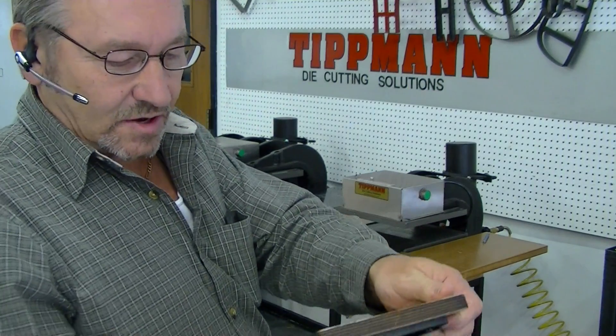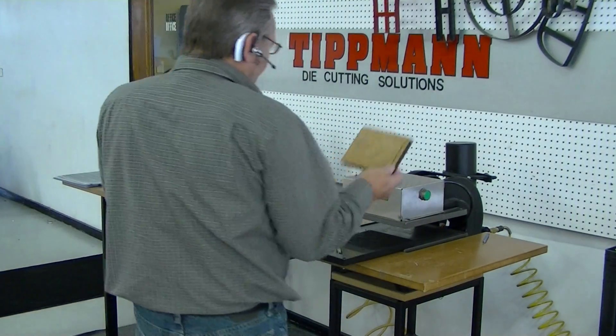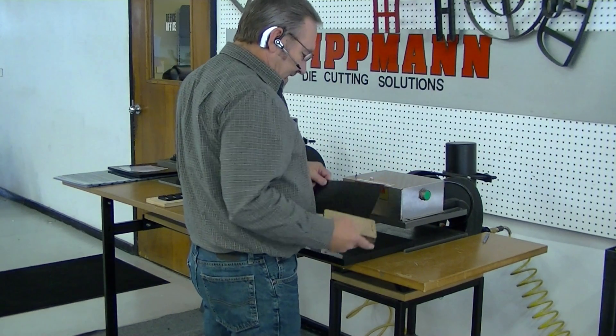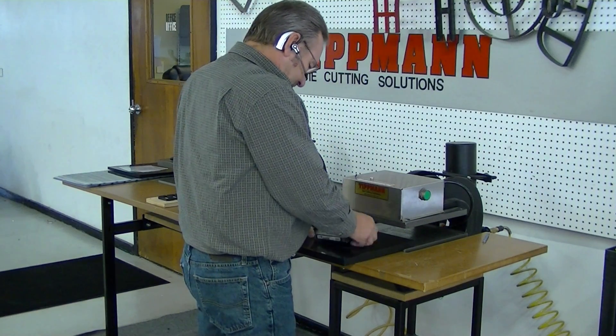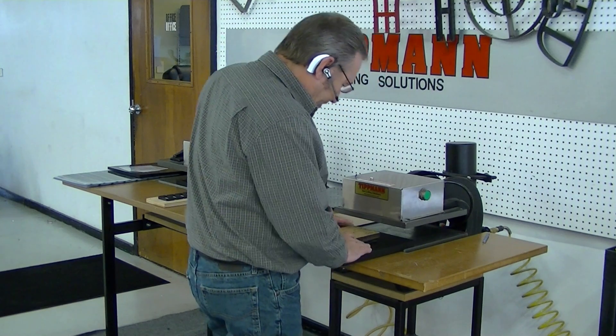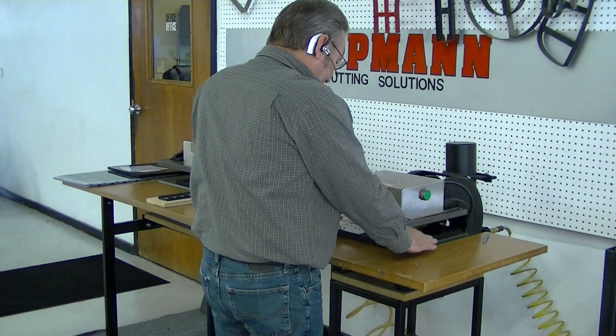I'm going to go ahead and test this. There are 45 lineal inches in this die. Now this machine has a maximum of 60, and that's dependent on the material itself. So we're going to go ahead and sample cut this.